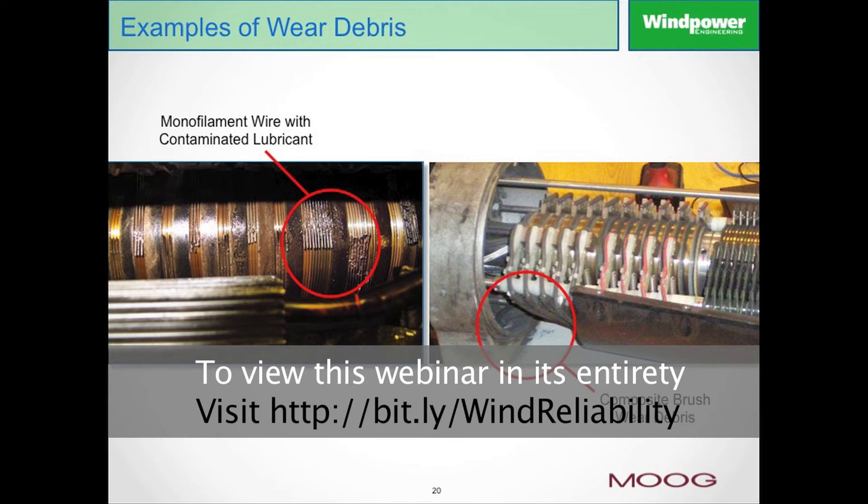This slide shows a couple of different designs. The one on the left is a monofilament wire type of design, and as you can see, the rings to the right utilize the wires in the V-grooves. There are multiple wires and a wide ring with many V-grooves in it that would be used for power. Over time and operation, the lubrication used on the rings kind of becomes a magnet and attracts and holds a lot of dirt and debris in contact with the ring.